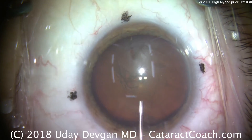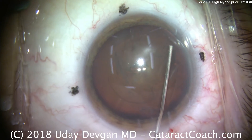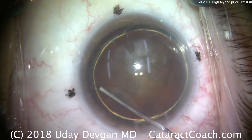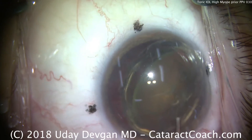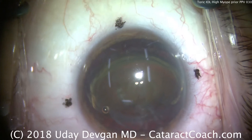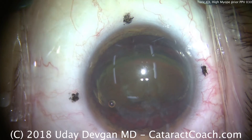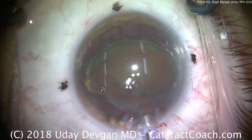A little hydrodissection and some hydrodelineation are performed. The challenge in a very myopic eye — and also in a vitrectomized eye, and this eye has both — is that the anterior chamber can become overly deep. By prolapsing the nucleus out of the capsular bag, and with a deep AC there's plenty of room, we're going to have an easier time accessing the nucleus for removal.